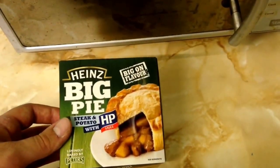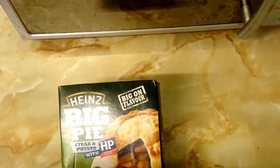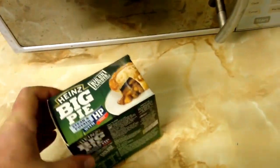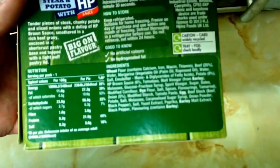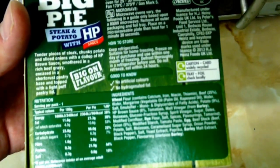I know Hind's HP sauce and ketchup have been on those sausage rolls you can get every now and again. It says bottom right in very small letters, keep refrigerated. Again it's pretty much standard all over the box — it's all the same until you hit the back. I was trying to find how much this weighs and I just can't find it. It does have the nutritional values, saying per hundred grams and per pie, but I really don't know why it doesn't state the full size. Apparently it's tender pieces of steak, chunky potato and sliced onions with a dollop of HP brown sauce smothered in a rich beef gravy, encased in a shortcrust pastry base and topped with a light puff pastry lid — so two different types of pastry.